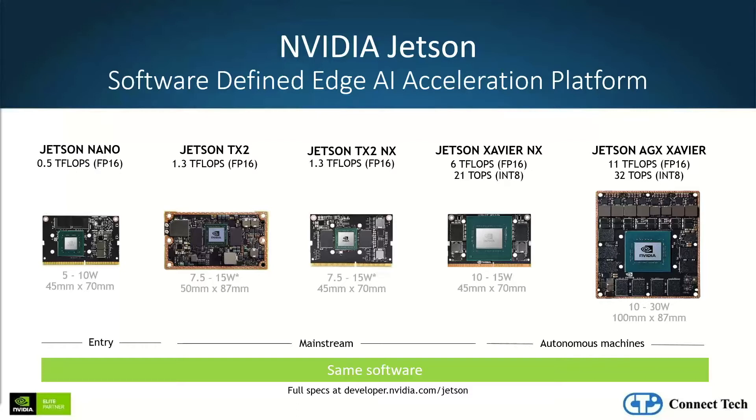The Jetson family leverages the same GPU architecture used to train AI to perform inference in a small, power-efficient platform.